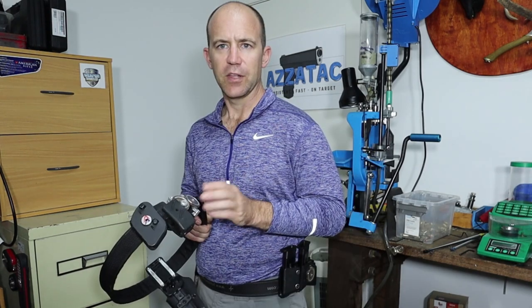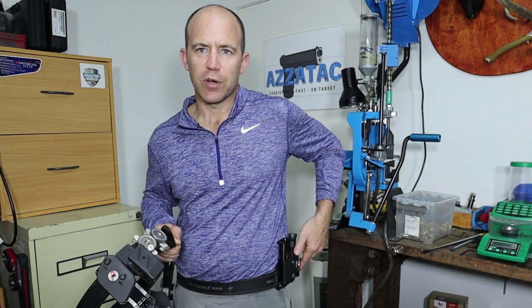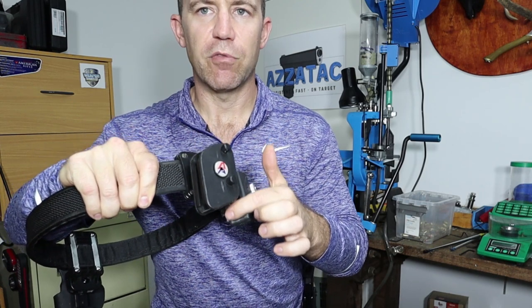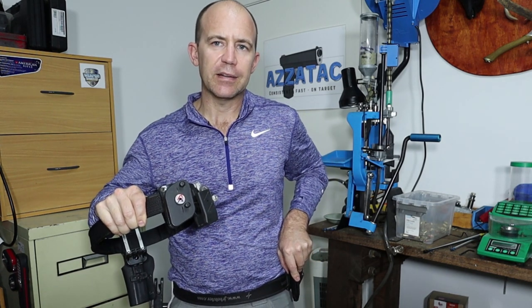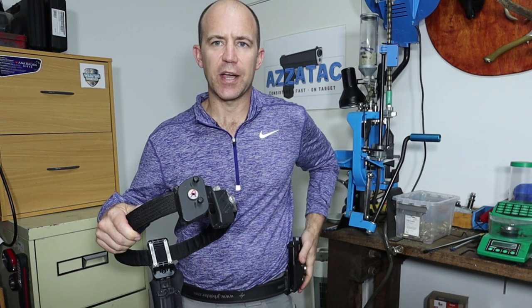Some guys on the range will have a magnet right around the back for a sixth magazine on big stages where you may need all five magazines. Another setup is instead of having a CR pouch you could have a magnet on the front. But once again, that magnet has to be with the magazine behind your hip. If you're going to start a match with a magazine on a magnet, it has to be behind your hip, and make sure the setup is not further than 50mm away from your body.